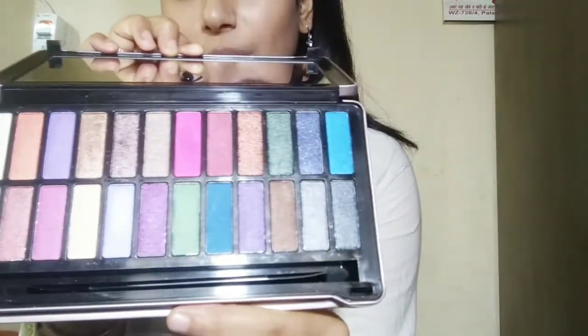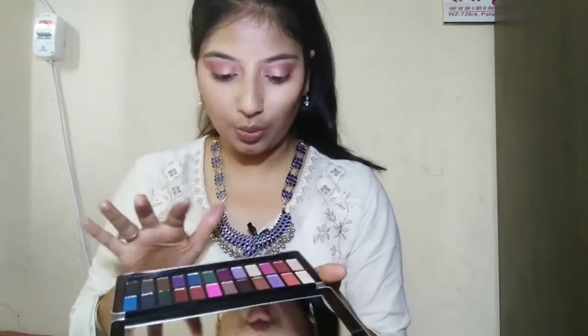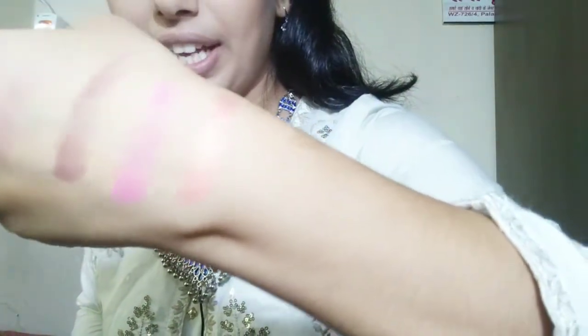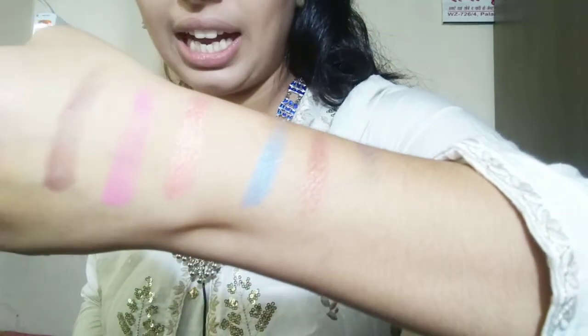These are all the colors that should be used in an eyeshadow palette — they are all shimmer colors and I will show them too. So I will start with orange and pink. Look at this — these are highly pigmented and very beautiful colors. Even if I use blue or green or whatever, check on my hands. Highly pigmented and very beautiful eyeshadow colors.